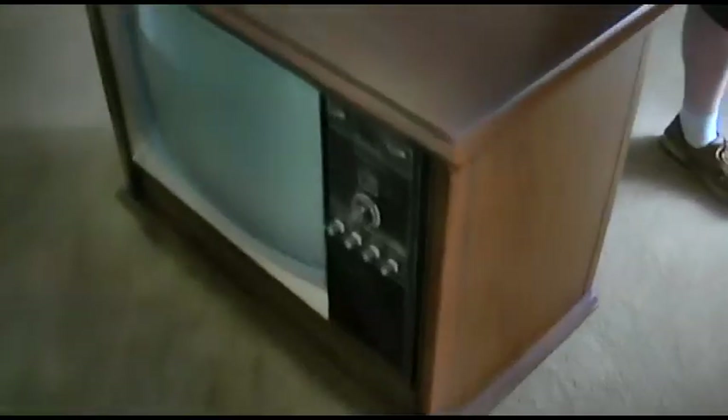We're changing the CRT in the CTC 28, and the CRT that was in the CTC 28 is going to end up going in this Magnavox here, which the CRT in this set is totally dead.